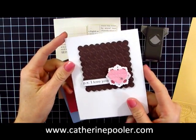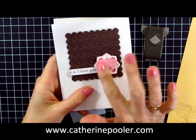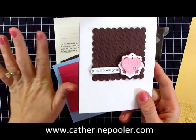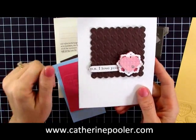Hello everybody, it's Kathryn Poehler. This is the next video in my series using the Fashionable Hearts Embosslet. If you have not seen all the videos, click on the link below the video if you're watching on YouTube so you can go to my website and see the rest of the videos in this series.